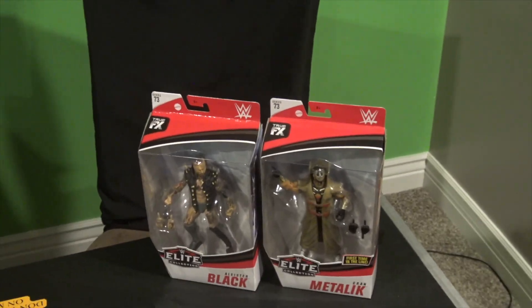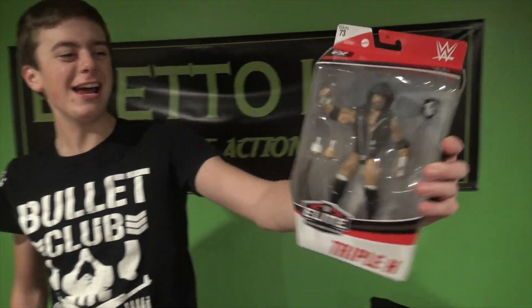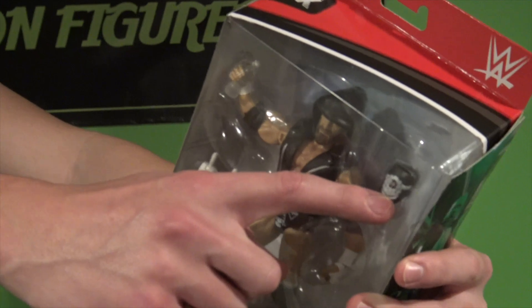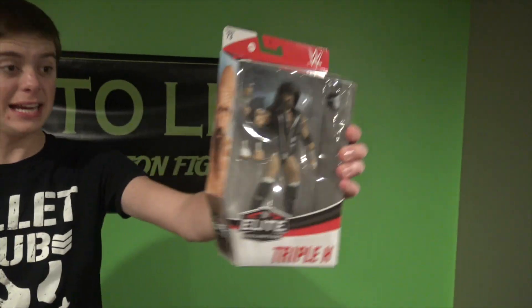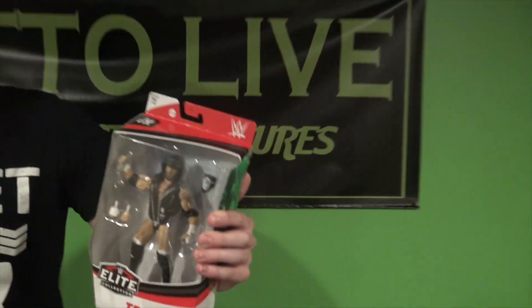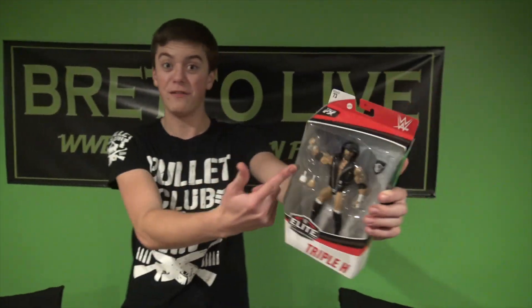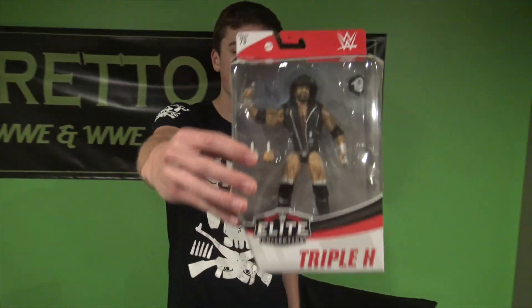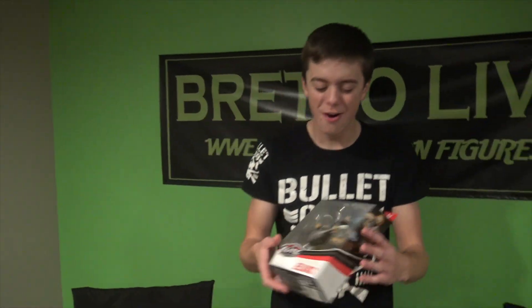The next figure we have is The Game Triple H — oh my goodness. Wicked looking jacket, the mask kind of reminds me of the Shield when they used to come out with masks. Of course, this is when he faced Batista — I think at WrestleMania 35. We just got in Elite 72 the Batista from Mania 35 when he faced Triple H, and now we got this figure so we can recreate some matches and pictures — it's gonna be awesome. That looks freaking sick.